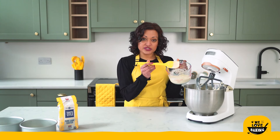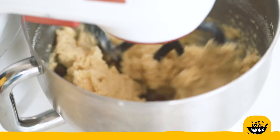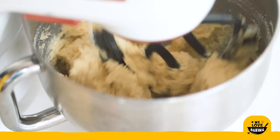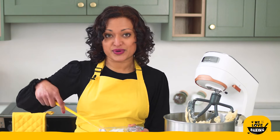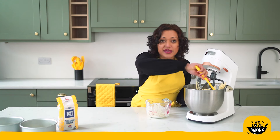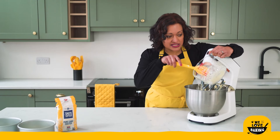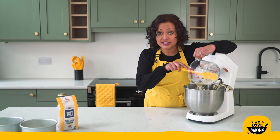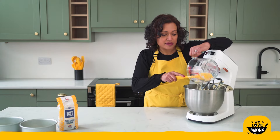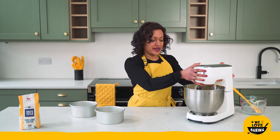Into my stand mixer I'm going to put most of this mixture — probably three quarters of my wet mixture — and then give that a mix together. This should look like a really thick cake mixture by the time it's all combined. Once that's just combined, I'm going to do a quick scrape down of my bowl before I add in the rest of my wet mixture, to make sure all my ingredients are really well and evenly combined. Then I'll turn the speed up to about a medium speed and mix for a couple of minutes to get some really good structure in my cake.